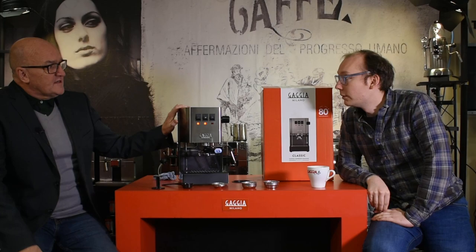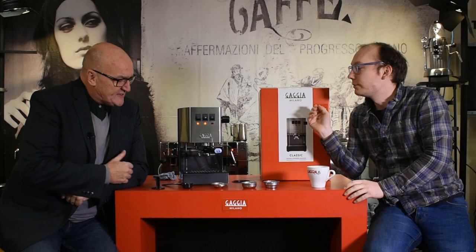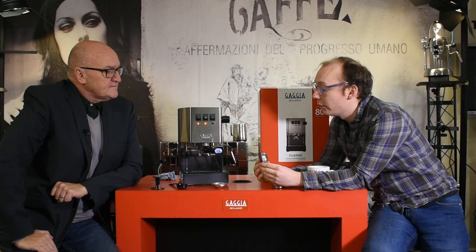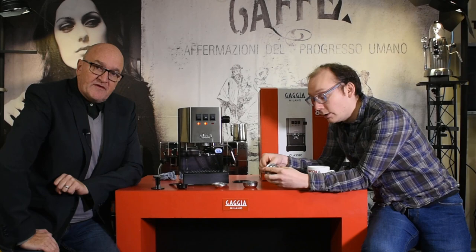Let's talk about what you get inside the box first. So you're going to open the box. You get the machine. And the accessories that you get with it — obviously you get a classic tamper and a scoop for your coffee. This is seven grams of coffee. And then we get two traditional baskets, which means they've got the holes in the bottom and the holes in the top, all the way through.